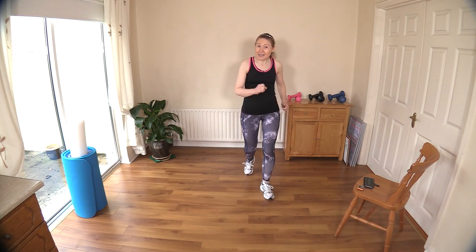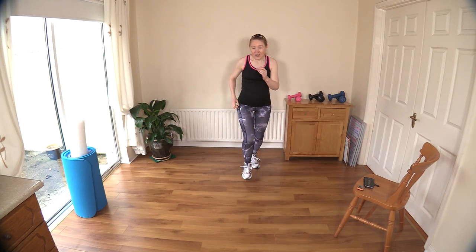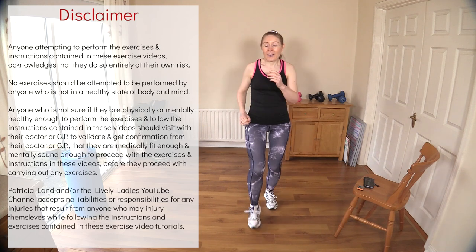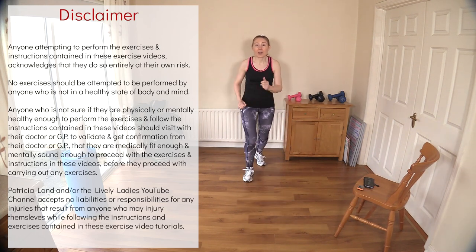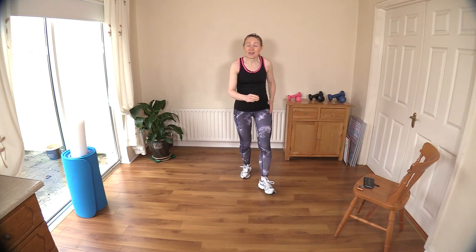Hello to all my lively ladies, you're very welcome back. My name is Trish and you're very welcome to my YouTube channel. Today we're going to do a 25-minute easy and effective low-impact cardio workout. I have approximately four or five minutes of warm-up first and then we'll get into the exercises.